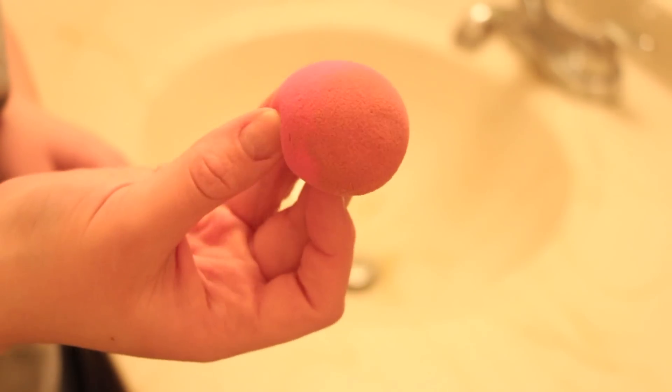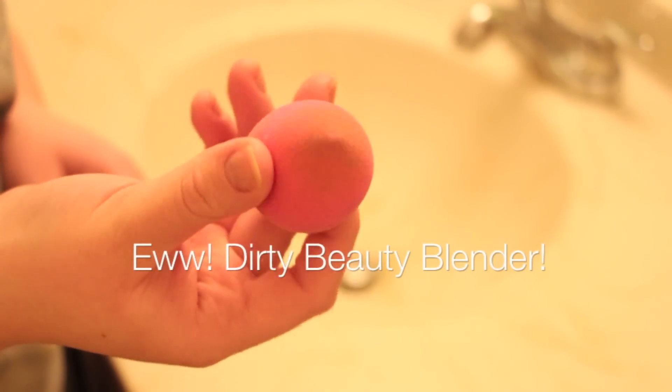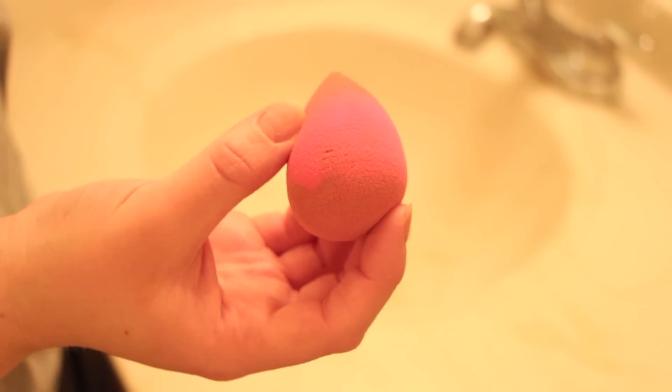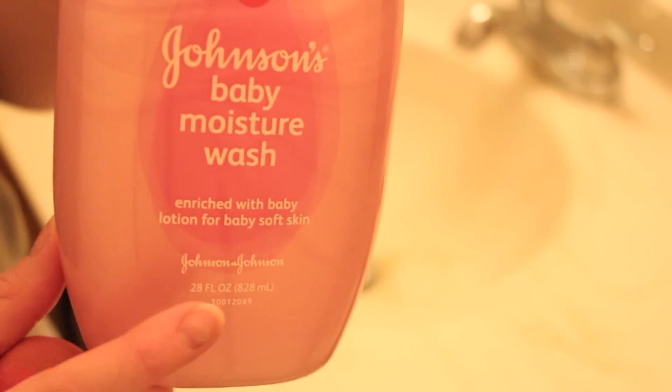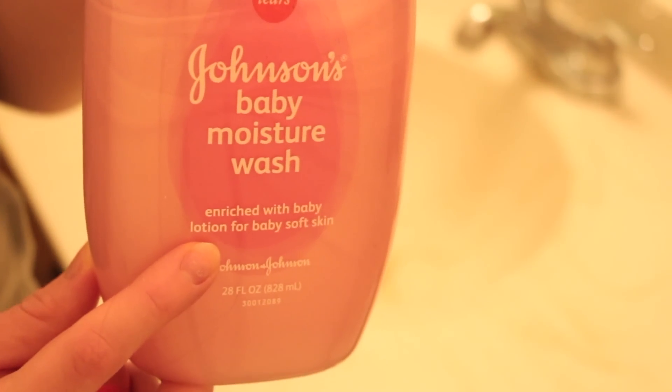All you're gonna need is your beauty blender or whatever kind of makeup sponge you have and some kind of baby wash or baby shampoo. I'm using the baby moisture wash which has baby lotion in it.